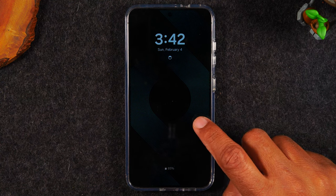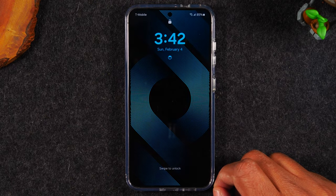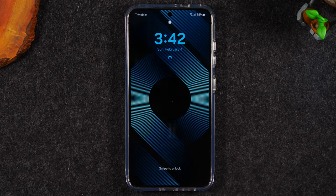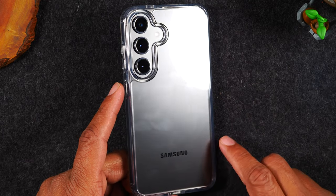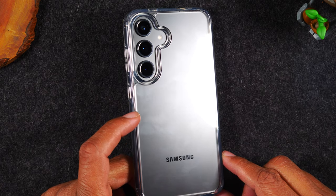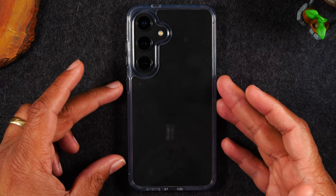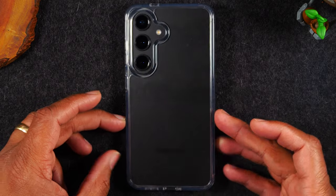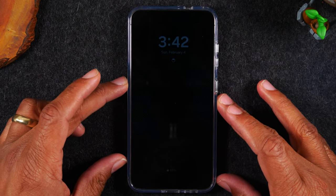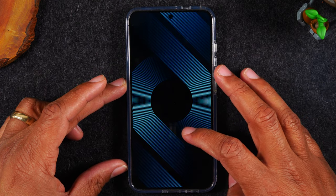I want to give a quick plug to this awesome wallpaper that I downloaded from the app Backdrop. It's a free app you can download and it has all kinds of really cool high-res wallpapers, so definitely check that out. I also want to give a quick plug to FNT, the company that makes this clear case. Love the style — it's got a really firm design, super clean. I love being able to see the original color of the phone, and this one really does it justice at a very reasonable price on Amazon. I'll make sure to drop a link in the description.